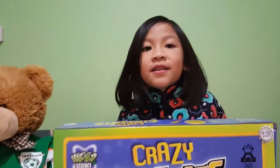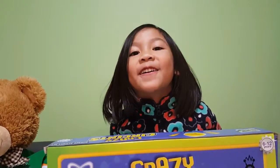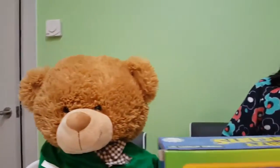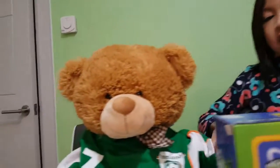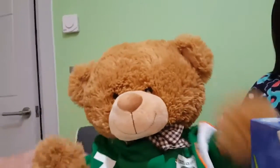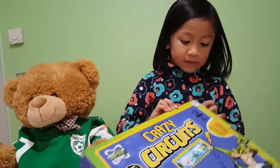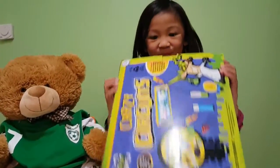And guess who? Who is our guest today? He's called Charlie the Teddy Bear. Charlie! Here is Charlie. Charlie the Teddy Bear that I got from country. Oh, is that your new buddy? Hi, Charlie! Hi, everyone! Okay, Charlie and Kayla, time to open the box and start our experiment.